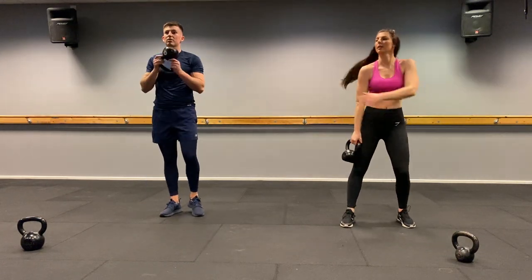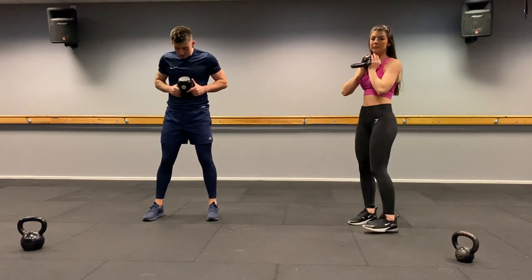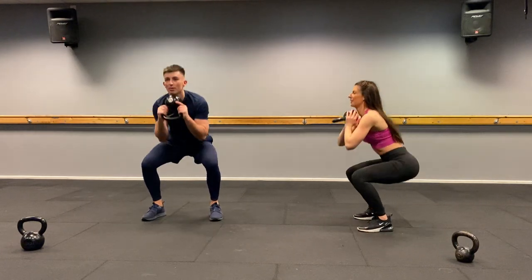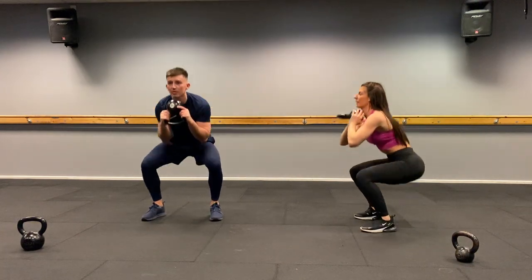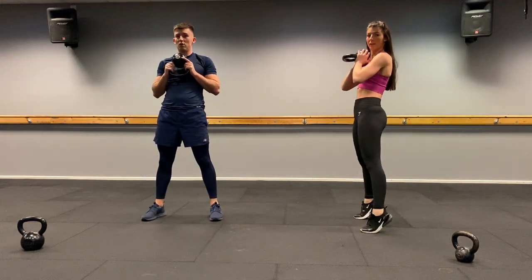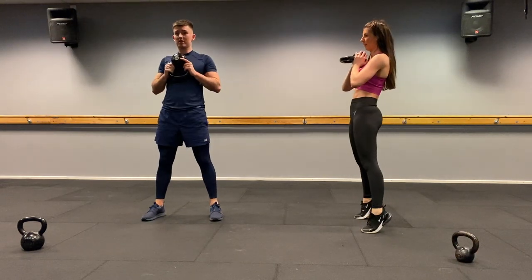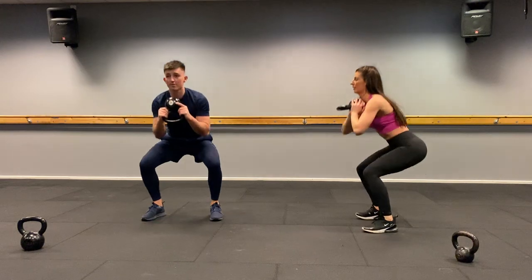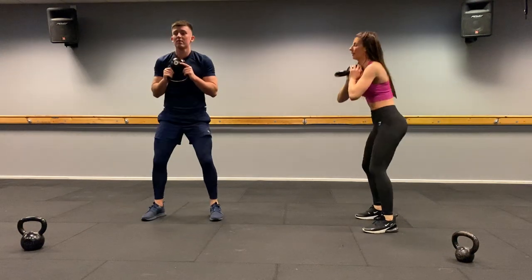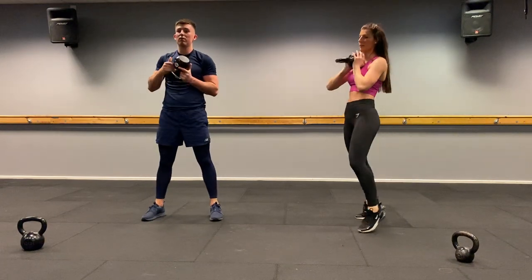Goblet squats — kettlebell upside down. Advance on this one: as you come up, rise onto your toes. One, two, three, four, five, six, seven, eight, come up, nine, ten, eleven, twelve. Well done.